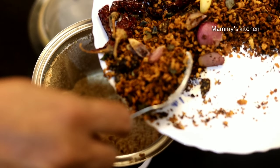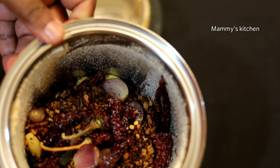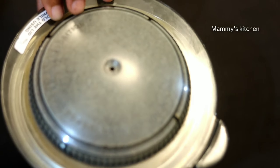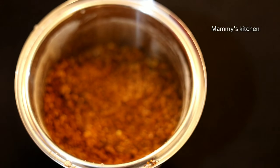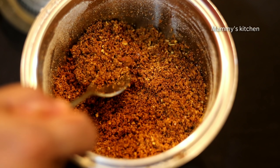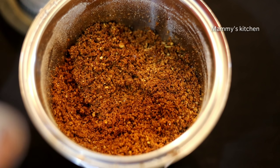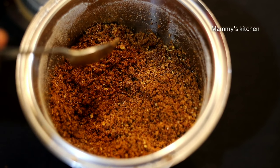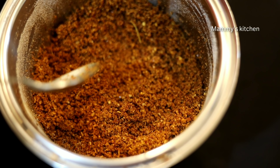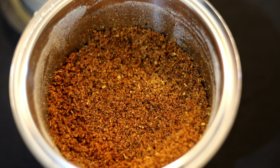I will add this to the pan — a little bit of pan. I will add it. I will taste it. Pazan Uppu Puli — the chutney, Kukuru Chamandi, is ready.